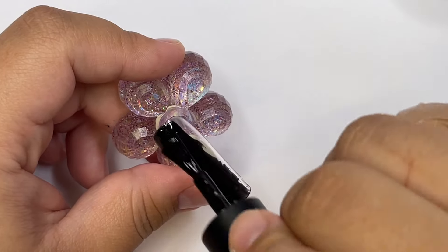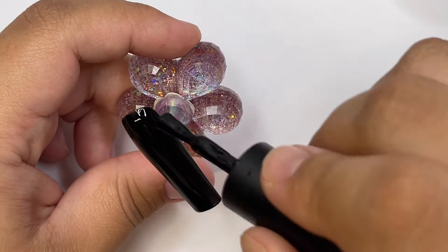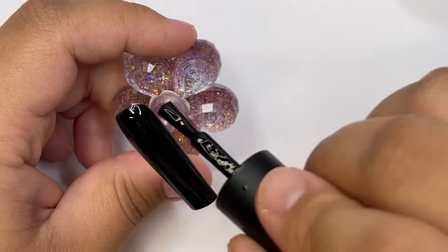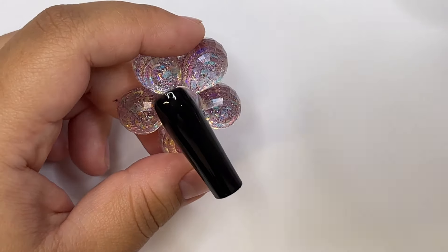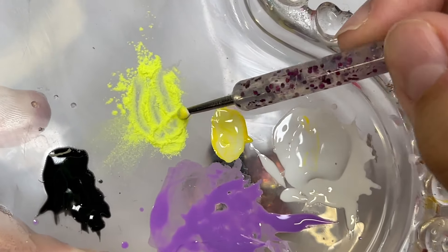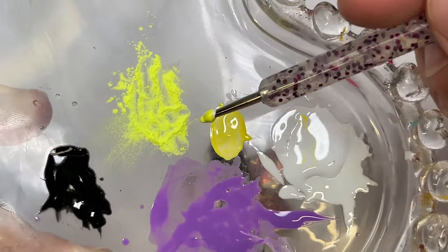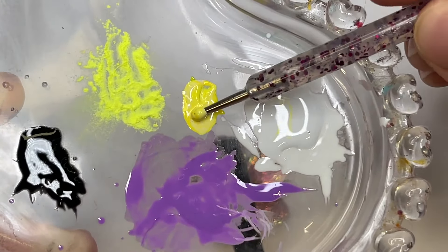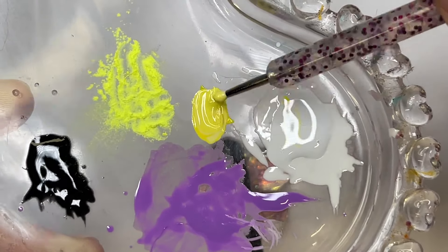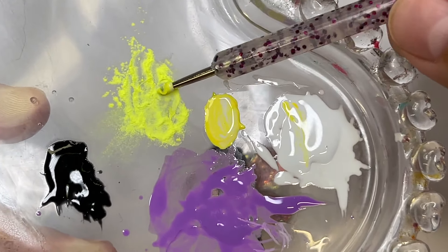I'm going to start off with the black base. I'm using Nails by Dev black gel polish, but you can use any type of black gel polish you have on hand — it does not need to be any specific one. Then I'm grabbing some yellow glow-in-the-dark powder with some yellow and white gel polish, mixing it all together to make the color for the eyeballs, using my dotting tool to mix it all.